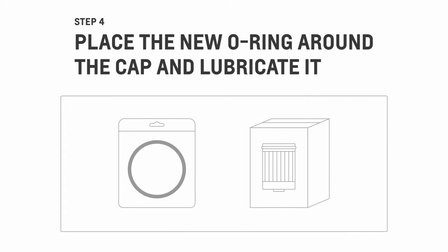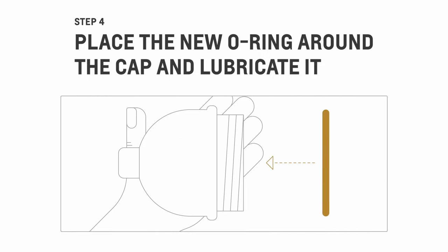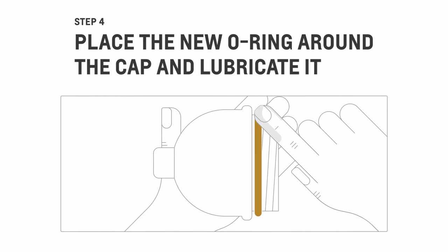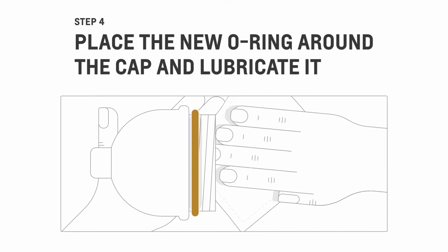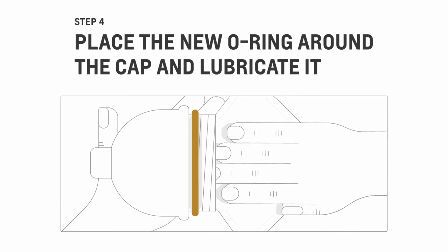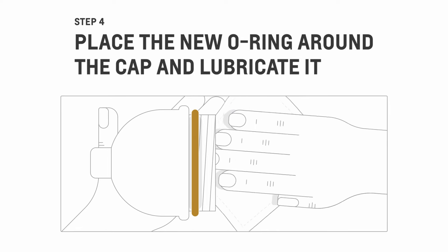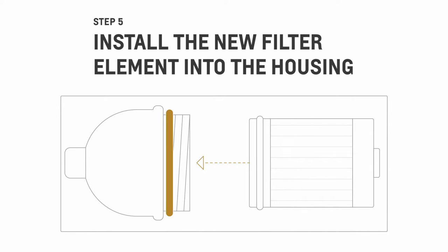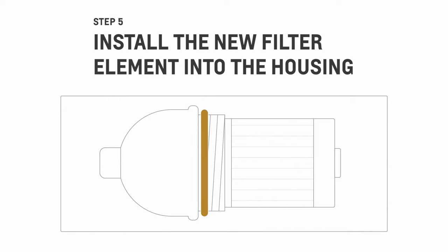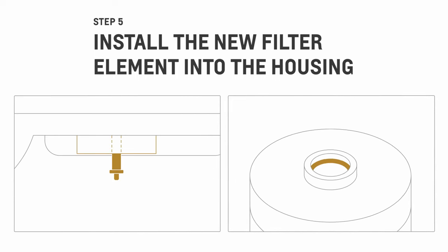Your new filter will come with a new O-ring. Wipe the cap's surface thoroughly, then place the new O-ring on top. Make sure it's sealed properly all the way around, then lubricate it. Remember, the inside of the cap is on the clean side of the filter, and any remaining contaminants in this area will enter the injection pump and may cause damage to your vehicle's fuel system. Now, slide the new filter element into the housing. There's a chance that the water sensor probe can catch on the water separator filter in the center of the filter cartridge, so be careful not to damage it.